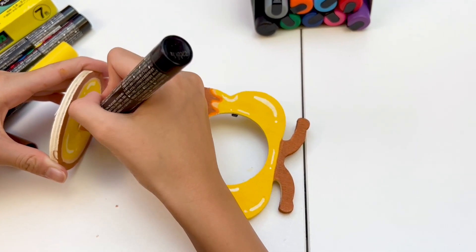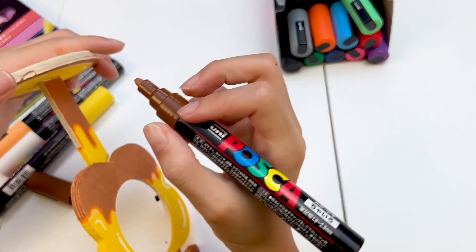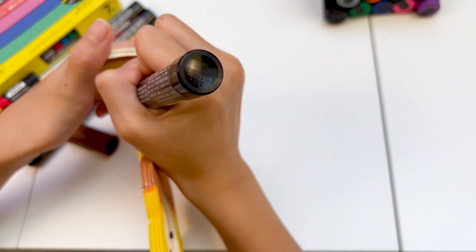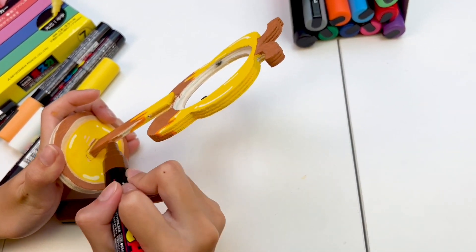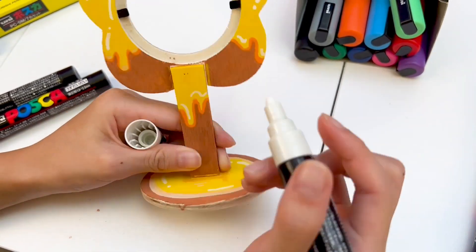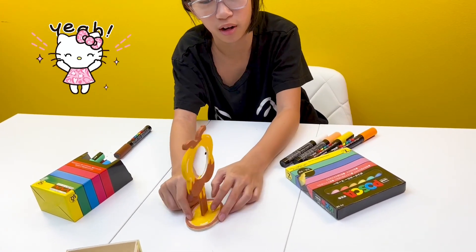And now we're coloring in the last bits. It's got brown on the stick and honey drooping over it. It's just about finished — we just need to do some final touches. More highlights on the honey. Here's the finished product.